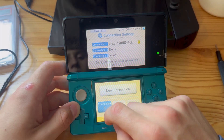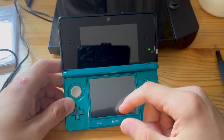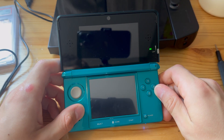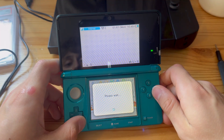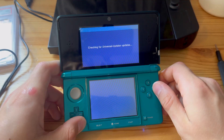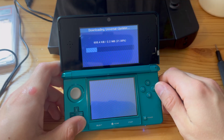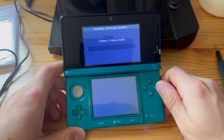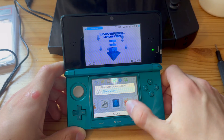Since you already have a modded 3DS, I assume you also have Universal Updater — that's what you need to update Luma. If you don't have Universal Updater but have a modded 3DS, just download it. Let's open Universal Updater; it's the first time opening this so it's downloading — let it do its thing.